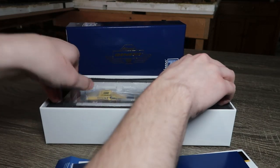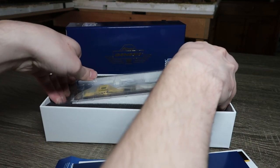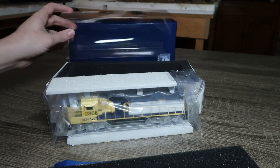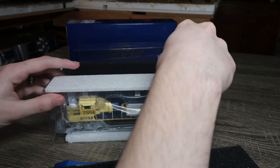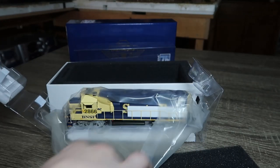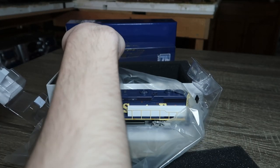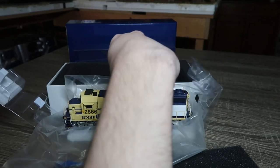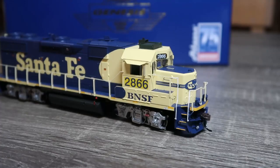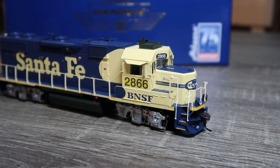And of course we have the locomotive itself, with the standard plastic covering and the usual soft plastic wrapping. This is the Primed for Grime BNSF 2866.